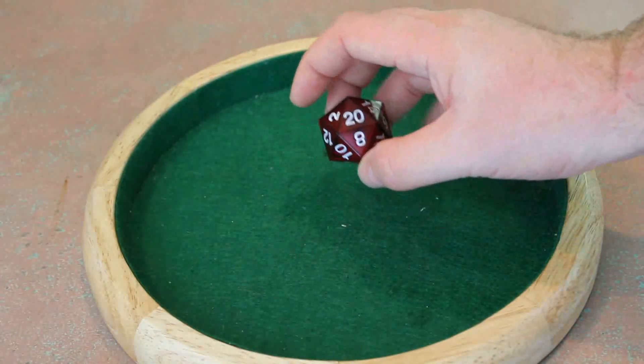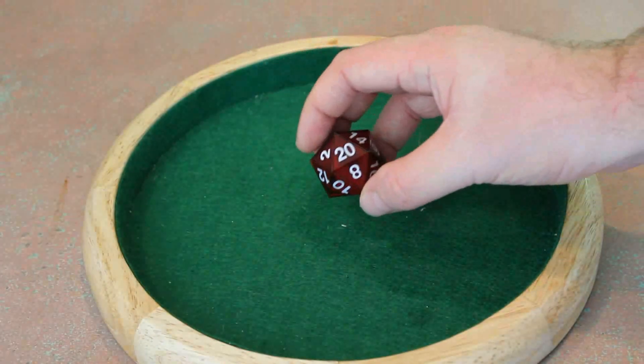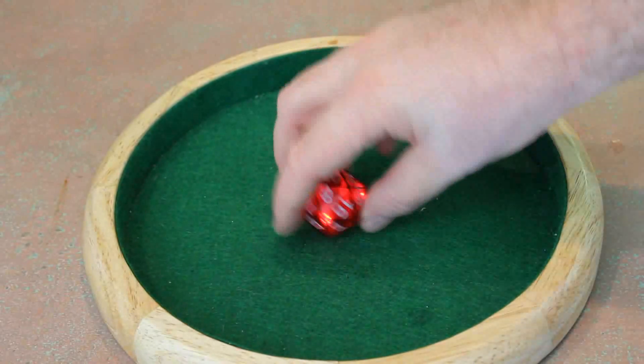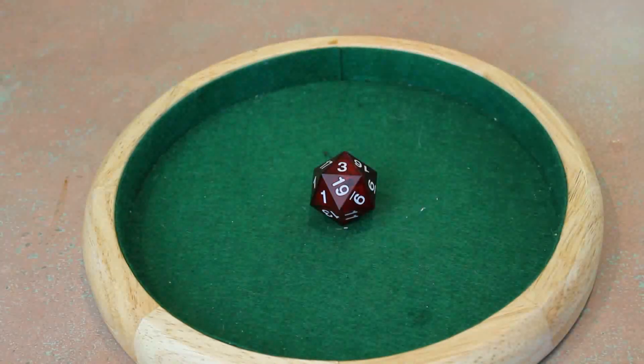It will flash for about 10 seconds then stop. If you've got it in a dice bag and it's sitting face up, it will start flashing in the bag. If you just ensure that it's got another face upright, you won't be wearing the battery down.